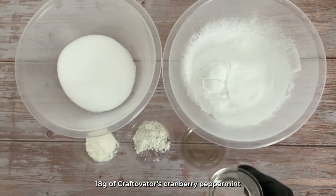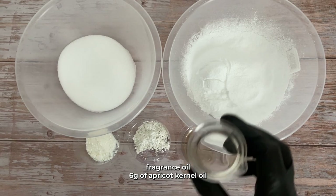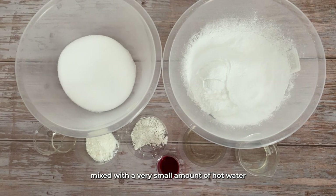You'll also need 18 grams of Craftivator's cranberry peppermint fragrance oil, 6 grams of apricot kernel oil, and a very small amount of red water-soluble dye mixed with a very small amount of hot water.